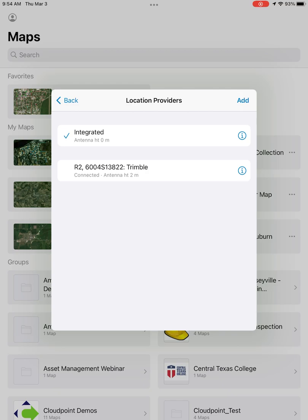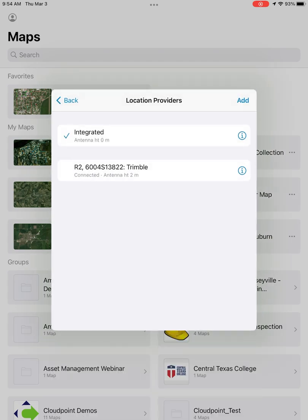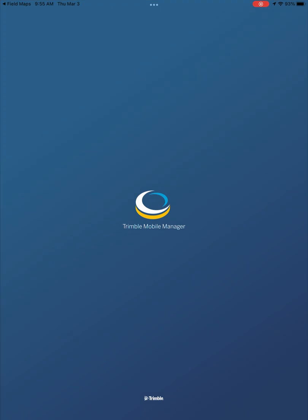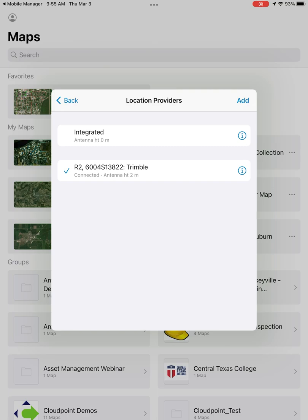You can set GPS averaging to one if you'd like — you don't need it, but I find it helps with signal. In your location provider, this is where you will connect to the Trimble R2. You can make sure you have your antenna height correct and then connect to your device. This is where Field Maps will open up Trimble Mobile Manager and connect your R2 through that application.